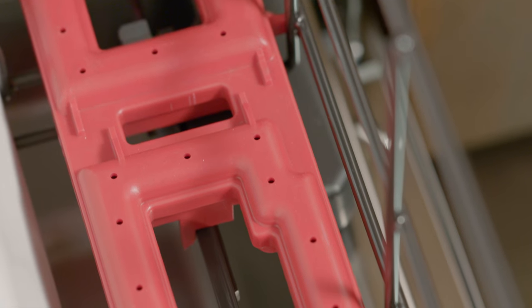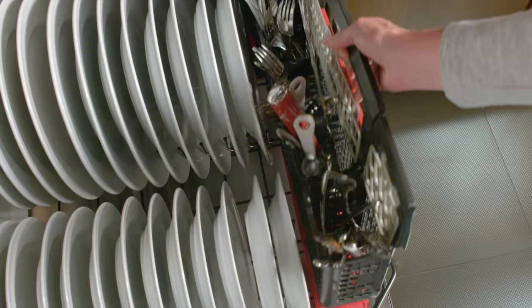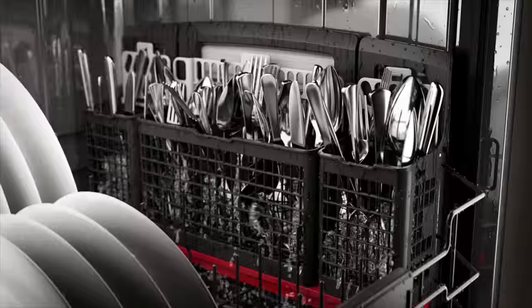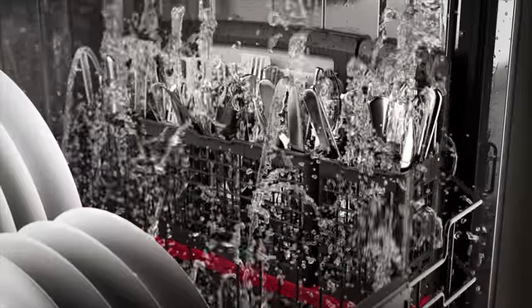That's why GE Appliances developed Deep Clean Silverware Jets. This unique system uses powerful jets beneath the basket to force water onto utensils and remove tough foods.